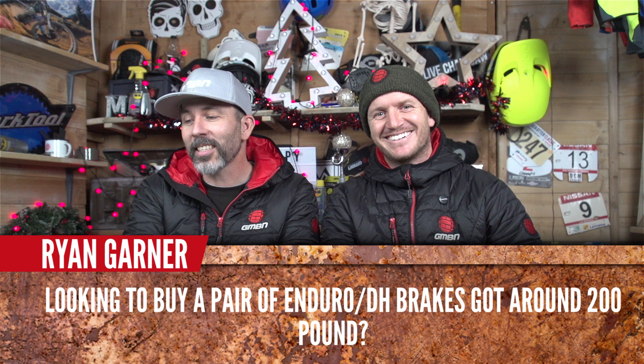Ryan Garner is looking to buy enduro/downhill brakes with around 200 pounds budget. Shimano Saint — four-pot. Brilliant, that's a very good shout.